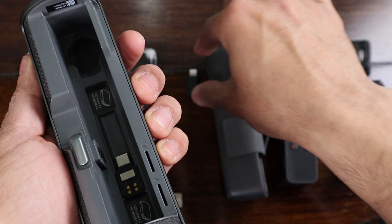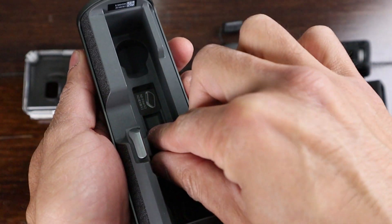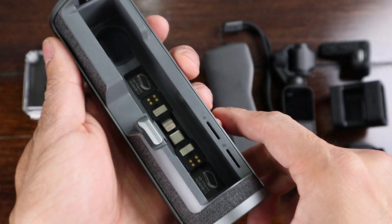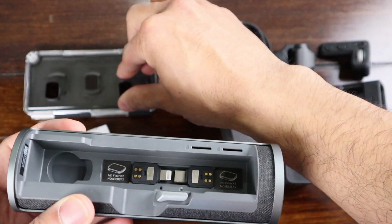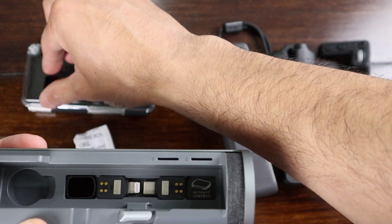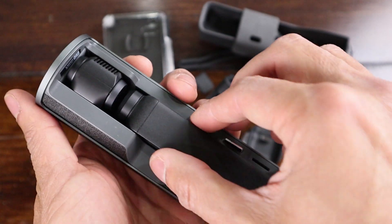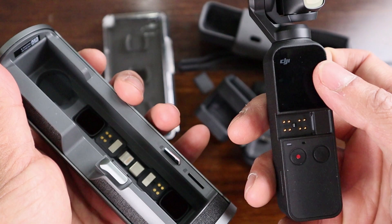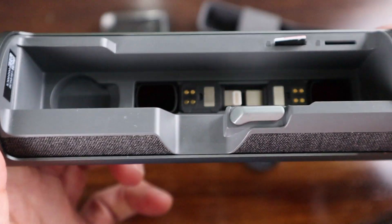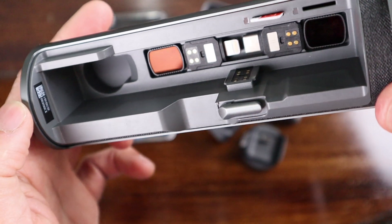The storage compartment will hold both smartphone adapters, 4 DJI ND lenses, or 2 non-DJI lenses. The lens holder has a magnetic function so as soon as you put a lens on it, it snaps right in. The camera itself covers the smartphone adapters and lenses. You can see once I bring the case into the light it has the lenses on the side and the smartphone adapters in the middle. It also has 2 micro SD card slots to keep you from losing them.